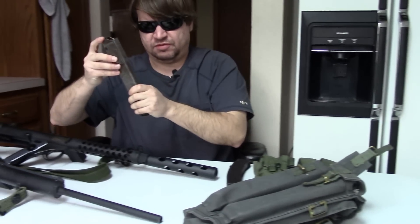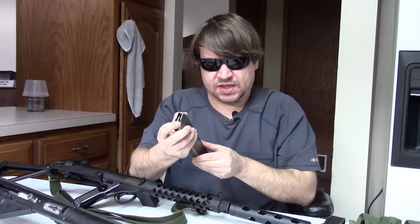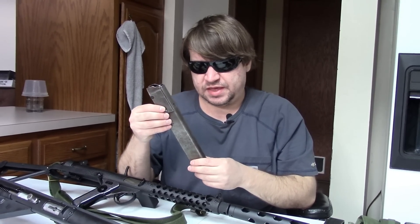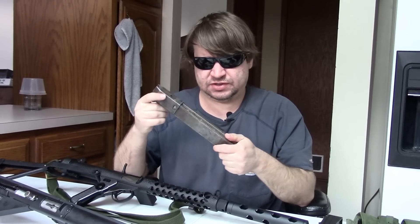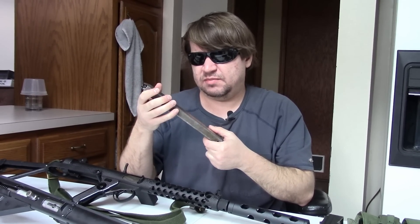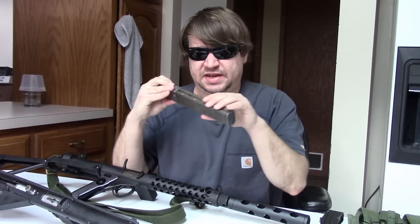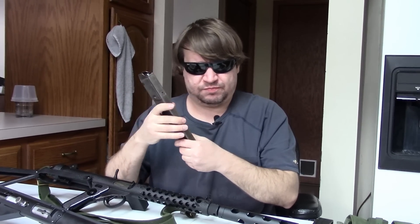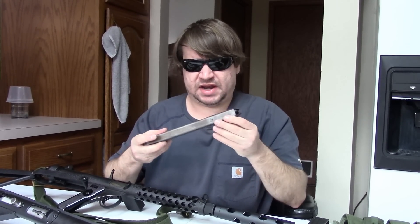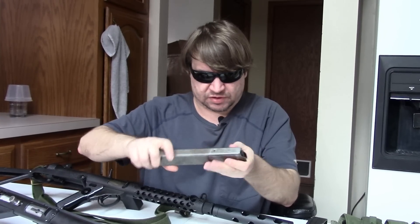Here's the original Sten mag: 32 rounds, double stack, single feed. This is basically copied from the German MP28 because of the whole Lanchester connection. It worked okay but it's really not a great mag. Single-feed mags don't work well when they're double stack — they don't feed straight easily, they stick out very far, they're difficult to load past a certain point, and you need a tool. It just has a standard follower. In fact these were so problematic that some mags were restricted to 20 rounds by making them single stack with pins inserted.